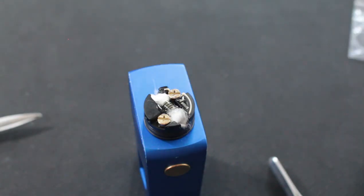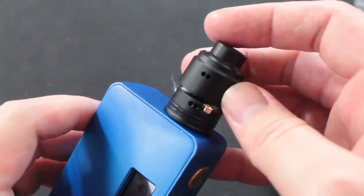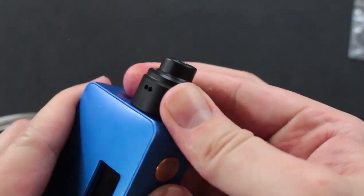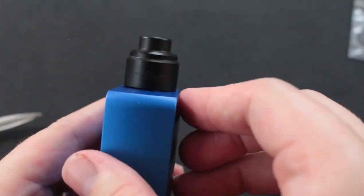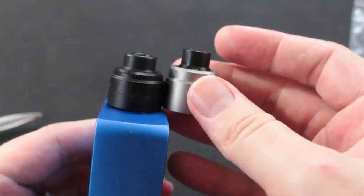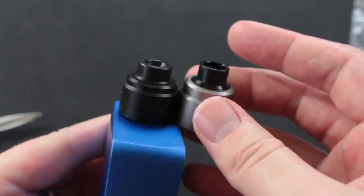All right, one last thing I want to show you — this is something I find to be a negative. You see the airflow holes? When you're looking at it from here, it's kind of hard to tell where the airflow hole should line up. It's not a deal breaker or anything, but it's something you should keep in mind. As far as the other one goes, this one would have been about right there, so it is a little bit taller, and with the drip tip it's a little bit taller.